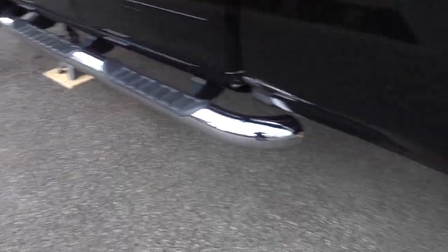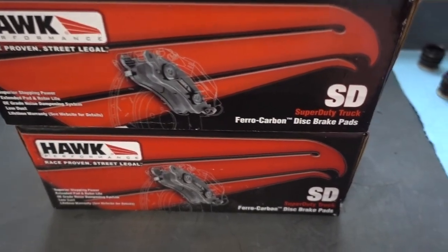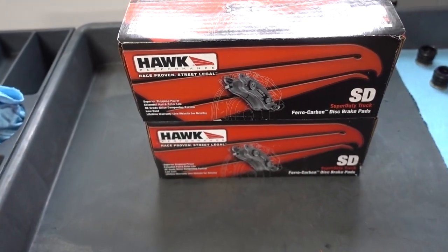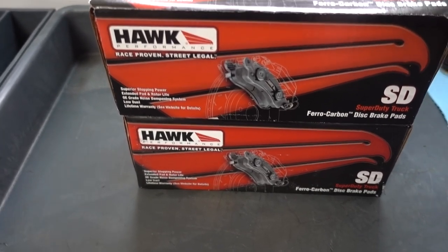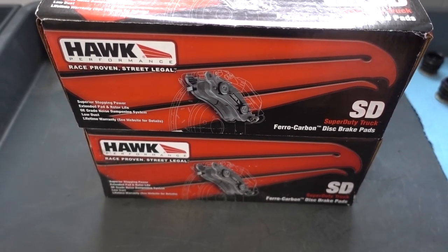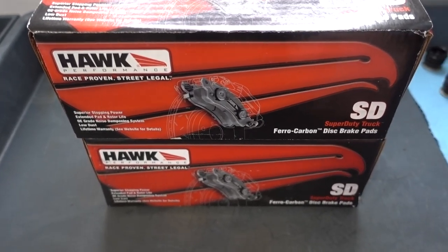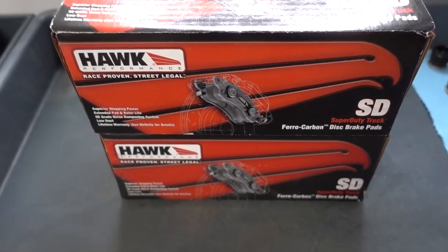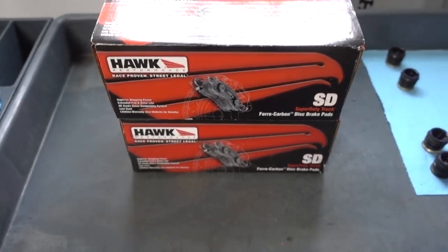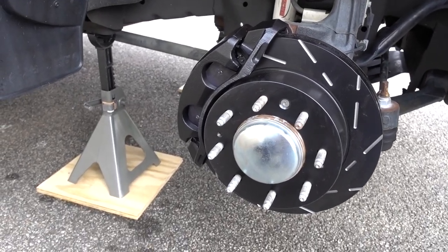The rear rotors are about 14.2 inches and the fronts are about 14 inches. For the pads I chose Hawk brake pads - their super duty truck brake pads, supposed to be the best pads for trucks. I would have gone with the EBC ones but they sell pads painted in green, red, yellow, and orange, and I didn't want that look. I just wanted black brake pads, so I went with the Hawk ones.